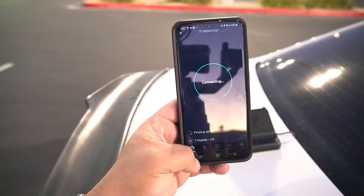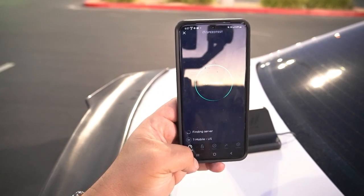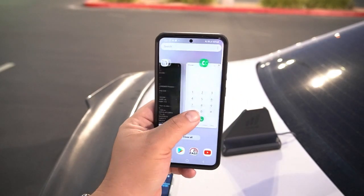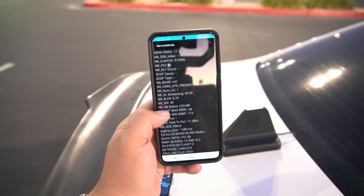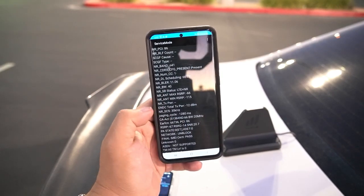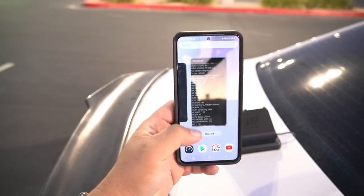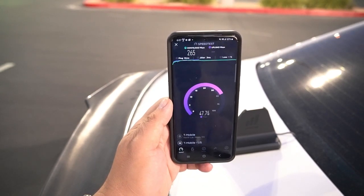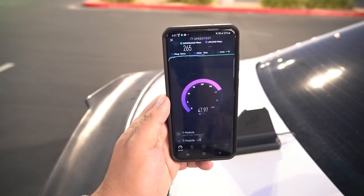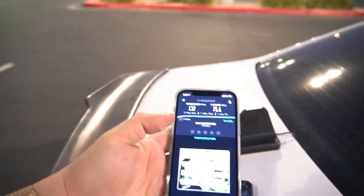Let me pop in another speed test to get the aggregation going. While the speed test runs — we have 15 megahertz of band 2 and 40 megahertz of n41, so that's 55 megahertz of total spectrum. We got 10 ping, 3 jitter, 265 down, and 47.8 on the upload.